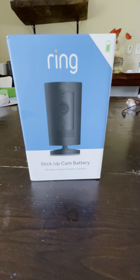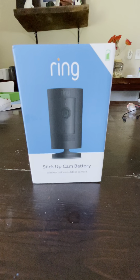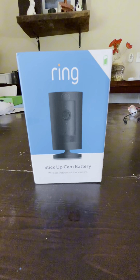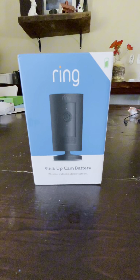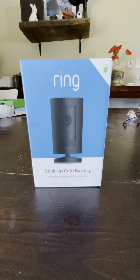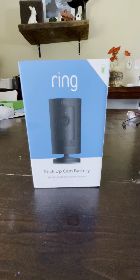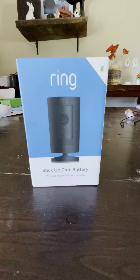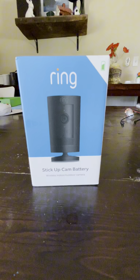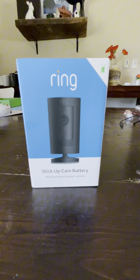This is our second Ring camera — we're using it to keep an eye on our flock. They're great because you get alerts when someone comes close. We have one mounted in our chicken run right now, and this one is going to be used for the outside of the run to keep an extra lookout for predators. We're using the optional solar panel for power.